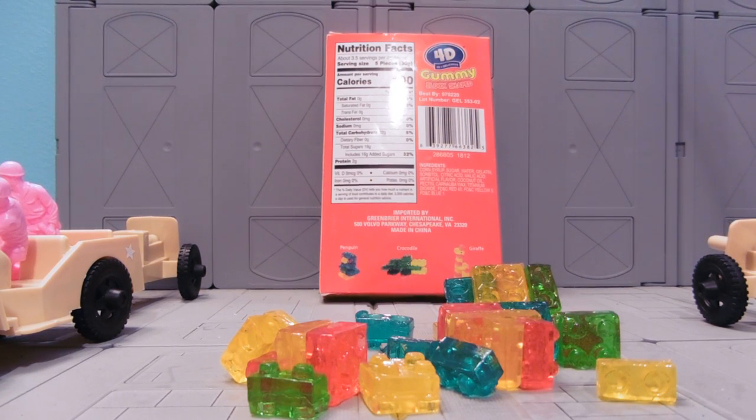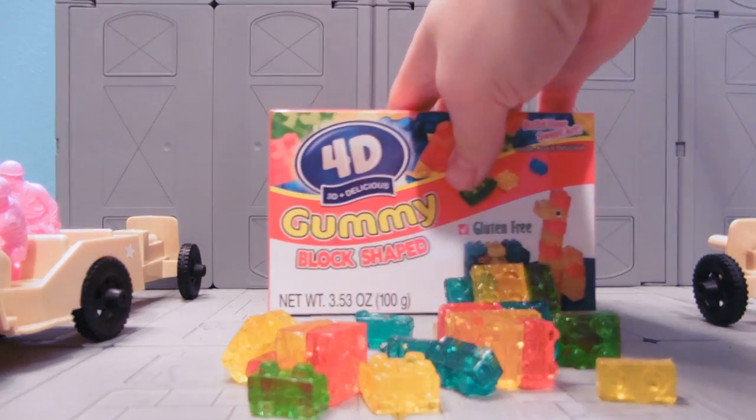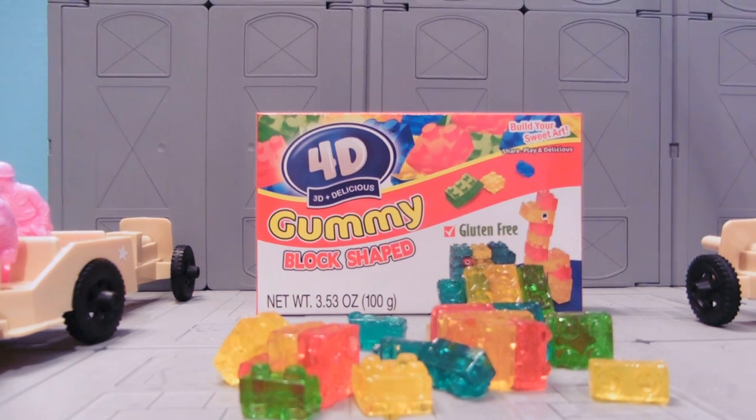These are more just fun to eat than they are to build with. It's kind of like eating Legos. That's my review — gummy candy, it's fun to try, it's not as good as you think, and I'm still concerned by the name. I hope you enjoyed the review and I'll see you guys next time.